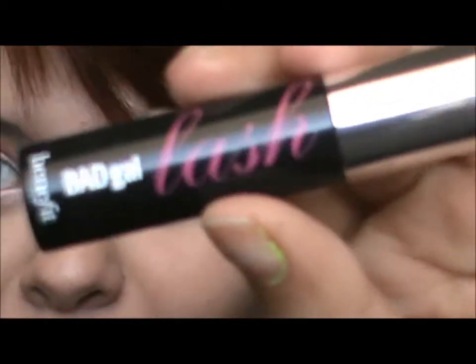Now that we have our eyeshadow done, you guys can choose to do this or not, but I wear fake eyelashes for every single look. I'm just going to be using the Bad Gal Lash from Benefit — this is just a sample size but I like to prep my eyelashes for the fake eyelashes. You guys could just choose to put regular mascara on, or you could do my steps. I'll be right back and then I'll show you guys the final eye look.